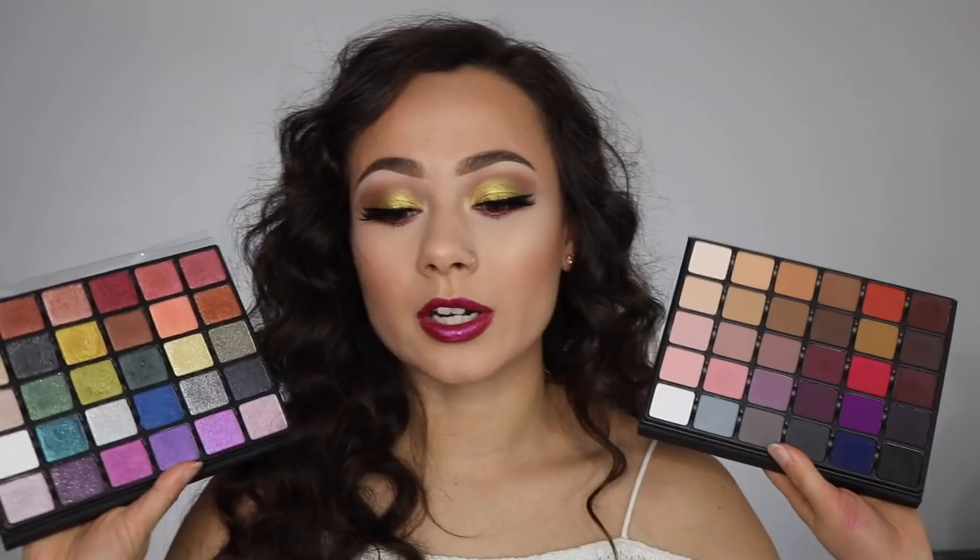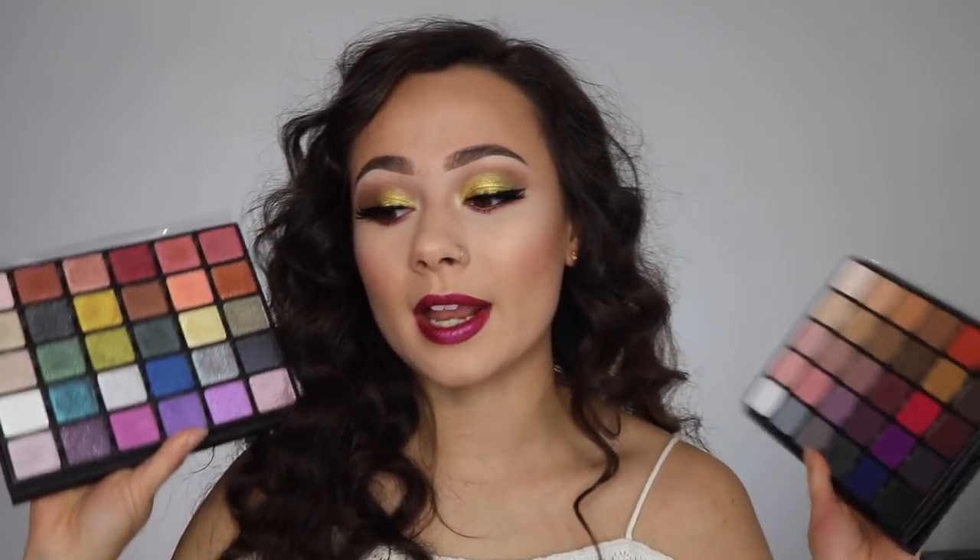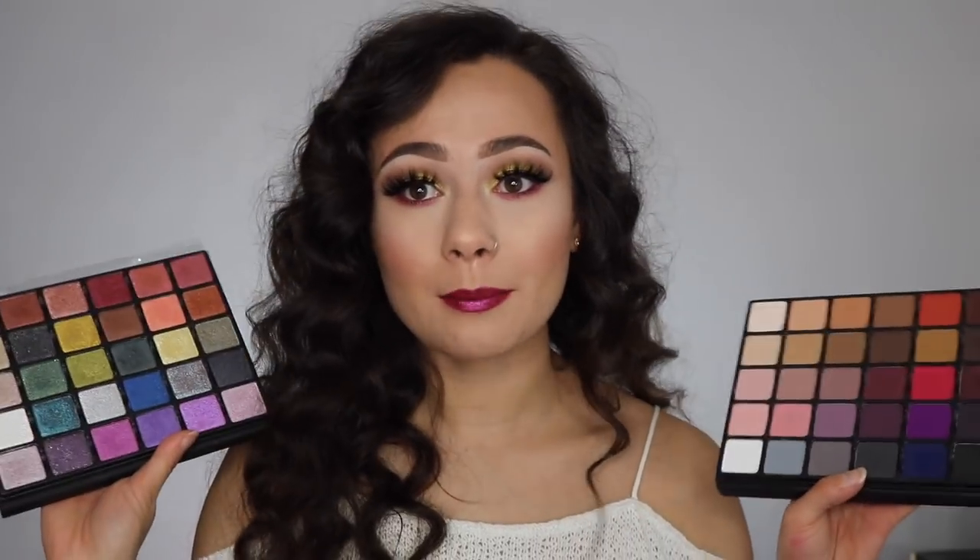Hey guys, welcome to my channel! For today's video I'm going to be doing two tutorials on two holiday party makeup looks — things that are really glittery and great for a holiday party. Both tutorials use the Viseart Grande Pro Volume 1, which is all matte, and Volume 2, which is the multi-finish one with glitter and shimmer finishes. I'll put an affiliate link below where you can shop and purchase both palettes.